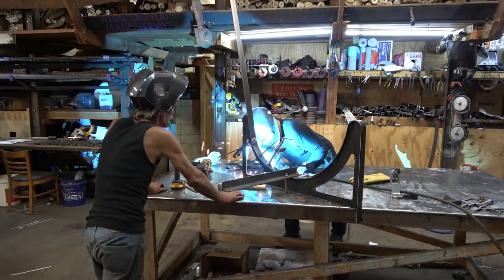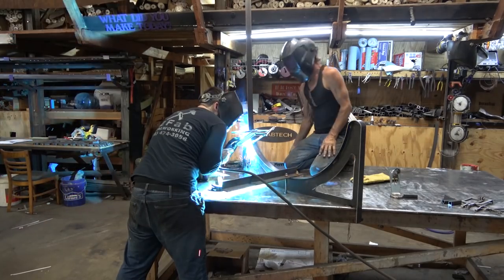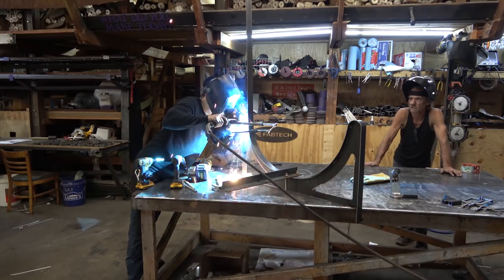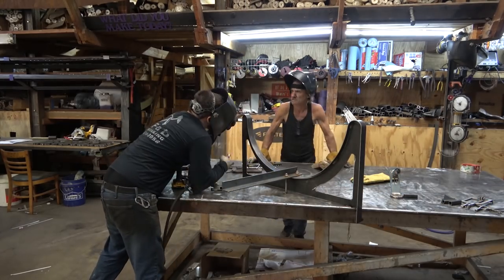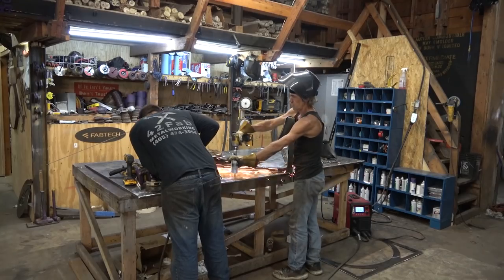This is one of the reasons that I say that being a fabricator is much more difficult than being a welder. Tommy's got a mind for fabrication and I've taught him how to weld. I'd much rather do that than take a welder and teach them how to fabricate. I just think it's a different skill set and one that's harder to learn.